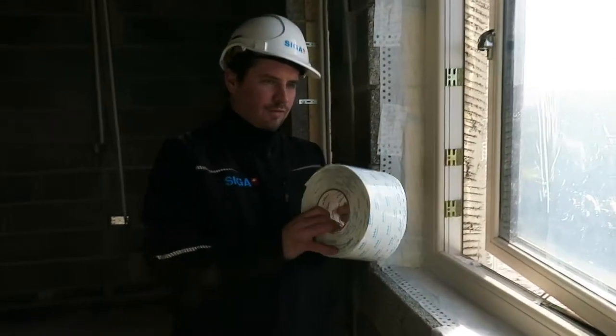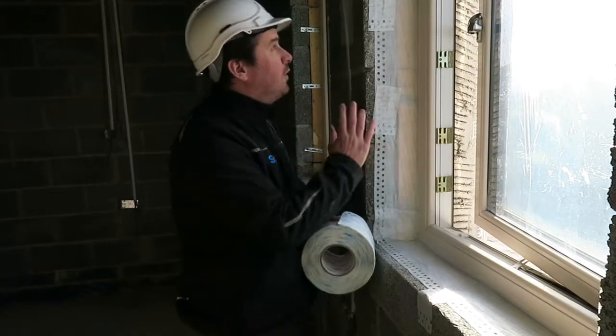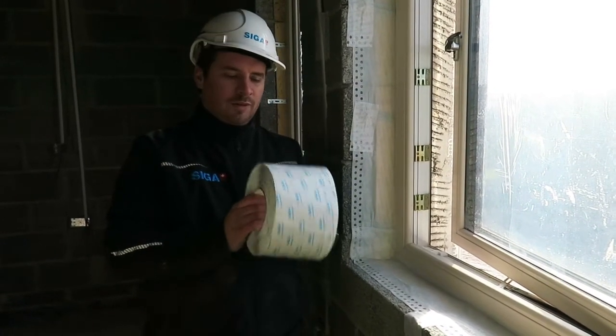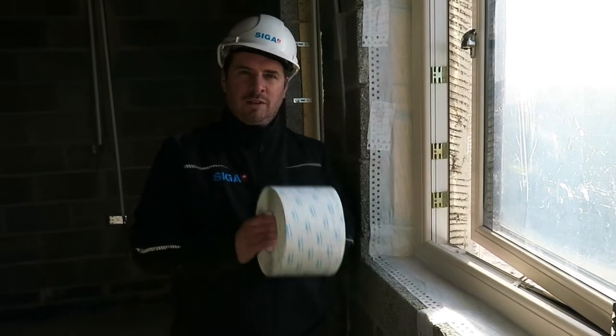By using Fentrum 2150, 150 millimetre, we have made this window airtight. No primer needed. The tape's stuck directly to the block.